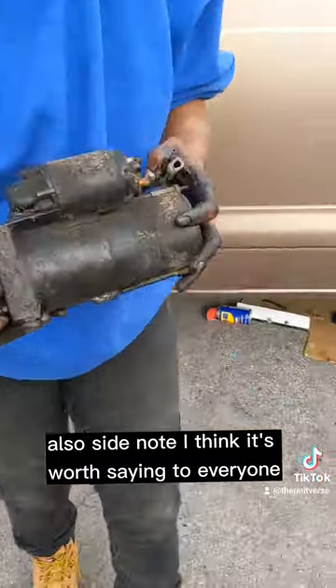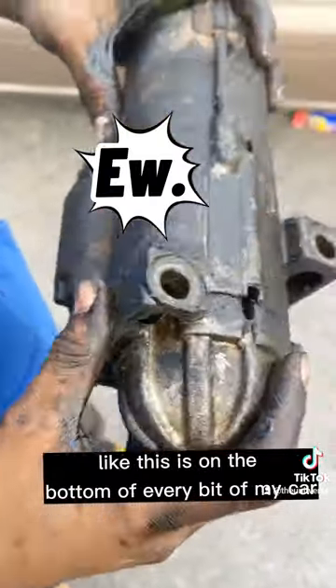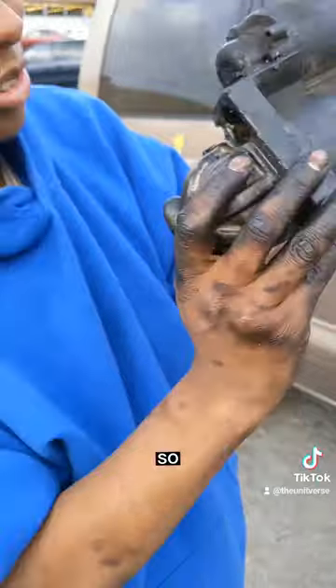Side note, I think it's worth saying to everyone: I don't think this is normal — this grime on the bottom of every bit of my car. I don't think that's good. I don't think this is normal. I don't think that means your car is healthy. So take note of that.